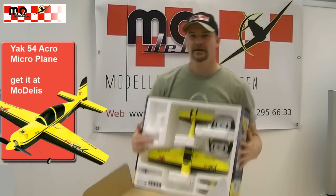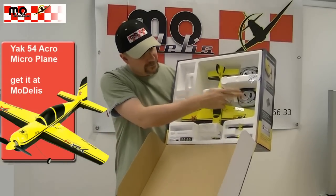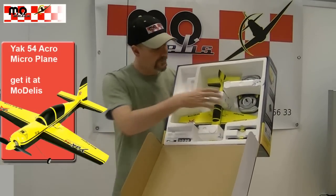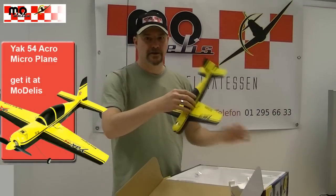You can see that the model is completely delivered. We have the model, we have the sender, we have the propeller, and we have the akkus and batteries.